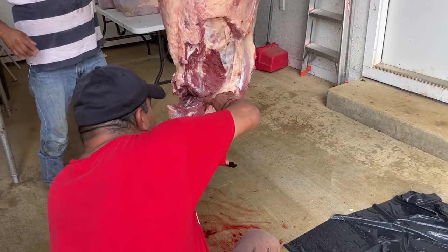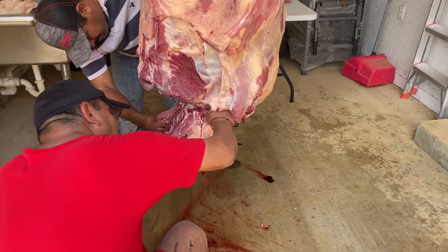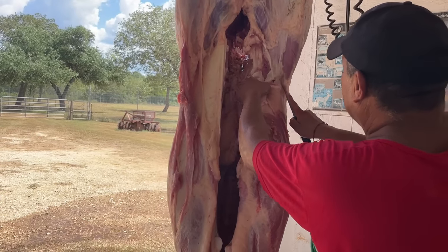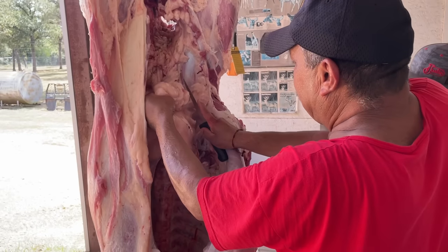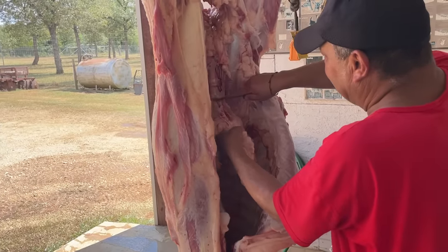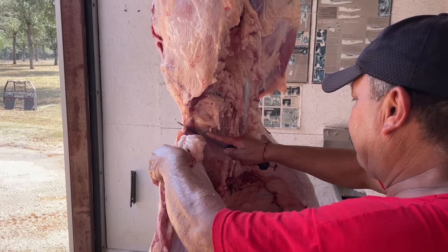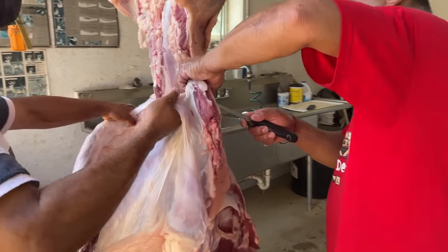Next, Aron cut off the neck portion of the carcass. You'll see him periodically make a slit in the meat — this allows Memo to grab onto it and turn it if needed. That is a really good technique when you are cutting up the carcass. Next, Aron made some cuts to remove the fat that was on top of the tenderloin hugging the back portion of the carcass. With the fat removed, Aron proceeded to cut through the flank portion on both sides so that it could be liberated — this will make great fajita meat.